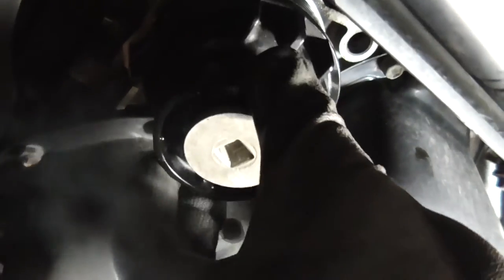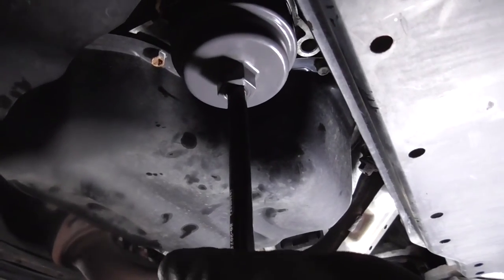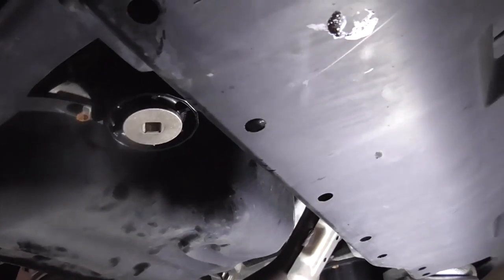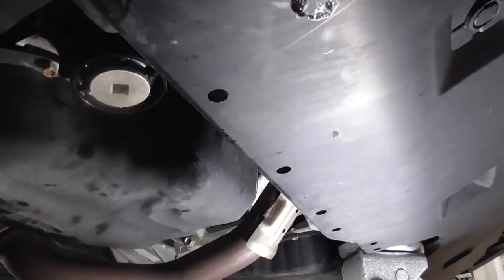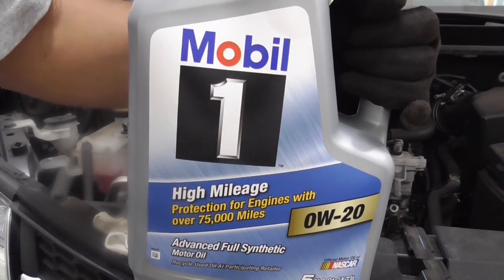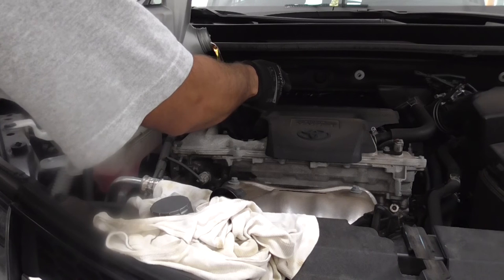Insert your oil filter back and hand-tighten it, then hand-tighten the whole oil filter assembly with the filter wrench, and that's pretty much it. Now we'll just put the oil back in the engine — 0W-20 oil for the Toyota RAV4, and it needs 4.4 quarts I believe, just check your manual.